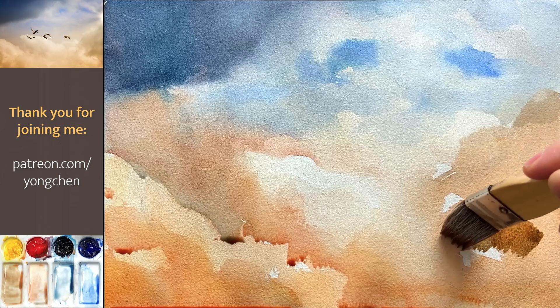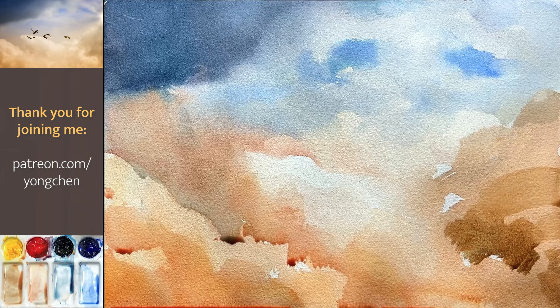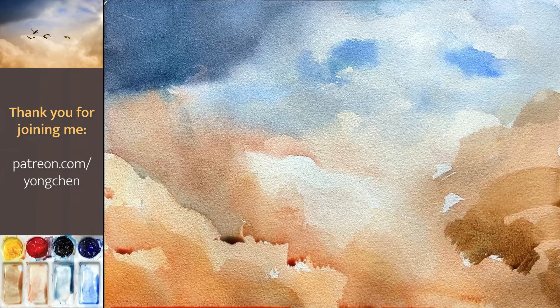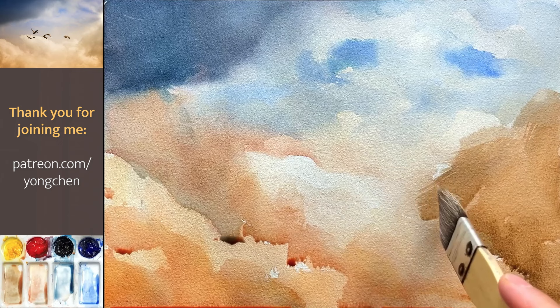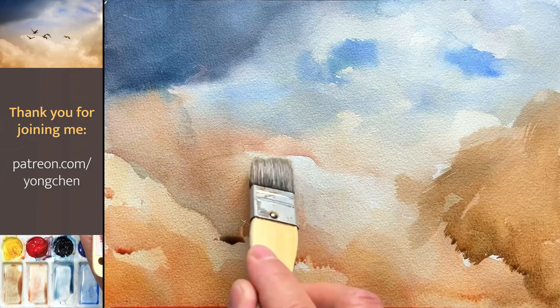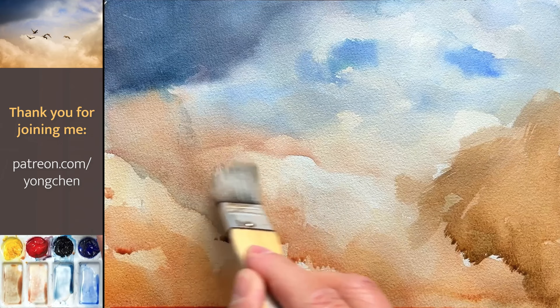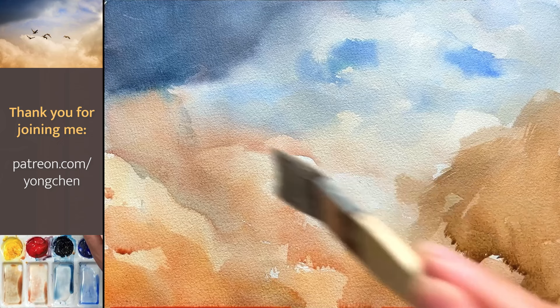Just use the brush and cut from the bottom, coming up so you can see a little bit of texture. Now I'm going to get a little bit of water and connect it up over there. Now I'm going to soften this and lift it up a little bit. Lots of people just know how to add, add, add colors — but sometimes you need to remove color by using the lifting technique.